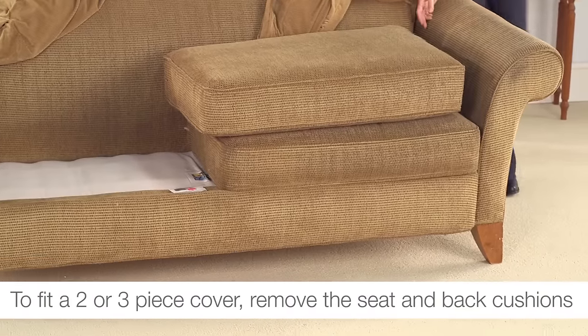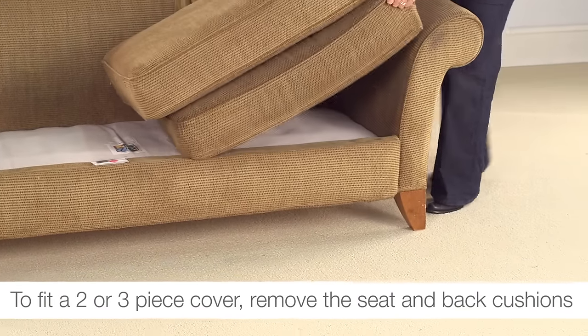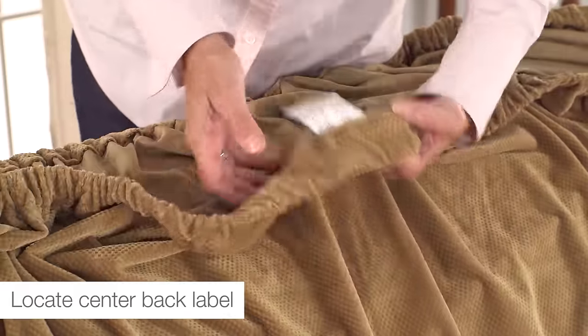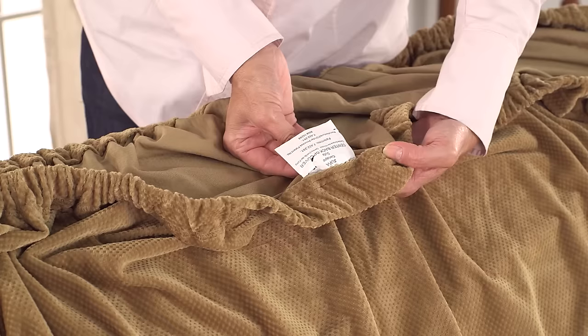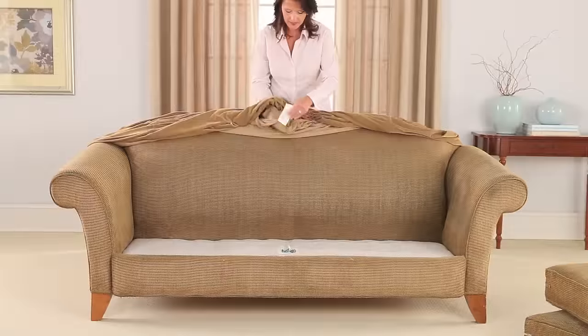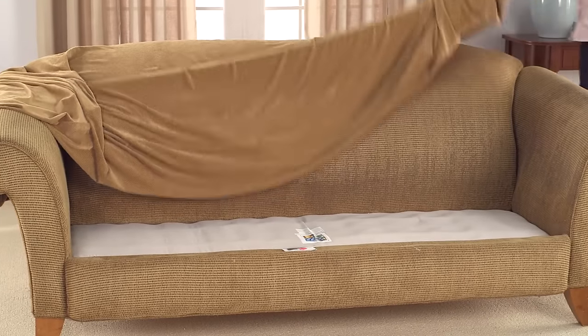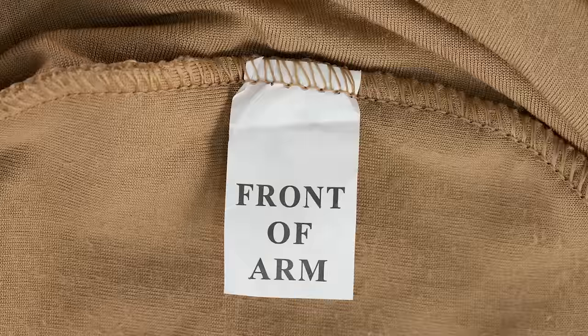To install your Sure-Fit Stretch two-piece slipcover, begin by removing the seat cushions and setting them to the side. Next, drape the slipcover over the furniture using the sewn-in positioning labels on the inside to locate and properly place the cover's front section, back section, and arms.